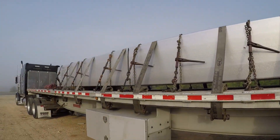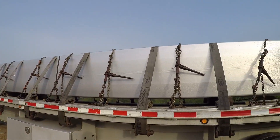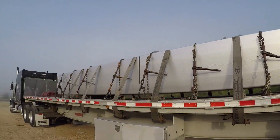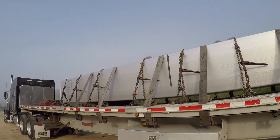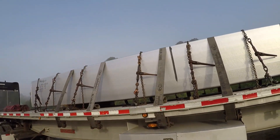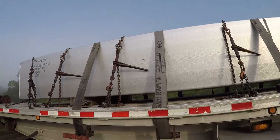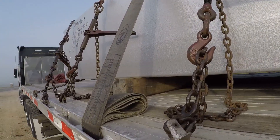On this particular load I know I'm going to need all 10 chains, all 10 binders, and a minimum of six straps. That's what TMC requires — I have no problem with that. That is one hell of a load. Let me show you that board right here.